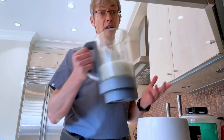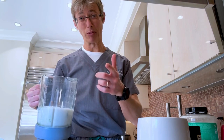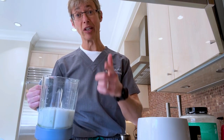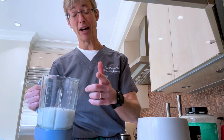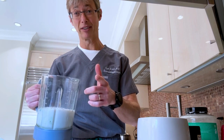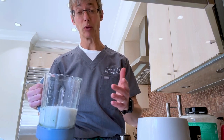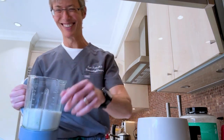Have a healthy beautiful day. Remember, starting your morning — as it says in the book by Admiral McRaven — make your bed, and that will decide the rest of your day. Same thing with making your shake. Have a beautiful day.